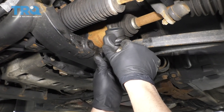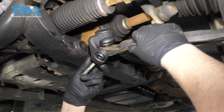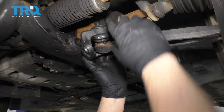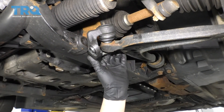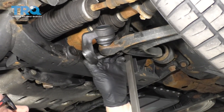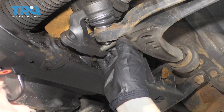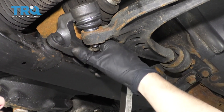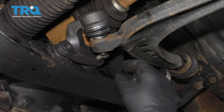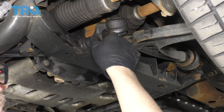Take the new ball joint and slide it into position. You're gonna want to put this bolt back through there before you slide that in. Use the pry bar and try to get that bolt to line up. Get that back bolt started first before tightening it all the way down, then get the other one started as well.